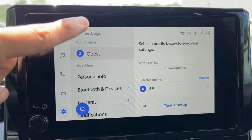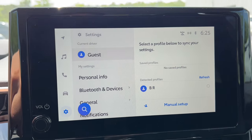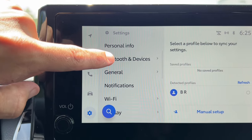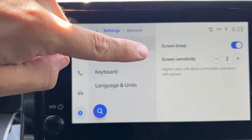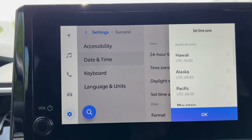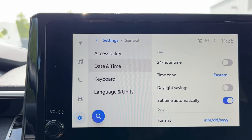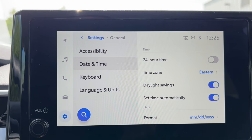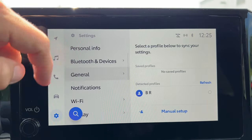In the settings, there's personal info, Bluetooth devices showing all phones you've connected, and general settings where I can turn the beep on and off, and change screen sensitivity. For date and time — super simple — and there's also daylight savings time. Got the time set, and you can set the date on the bottom. Language and units is right below there too.